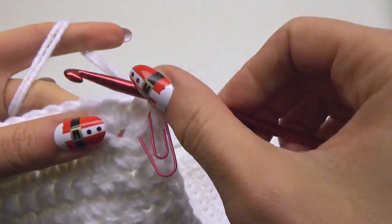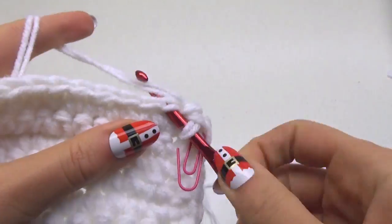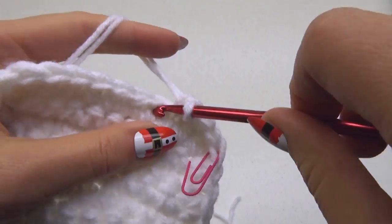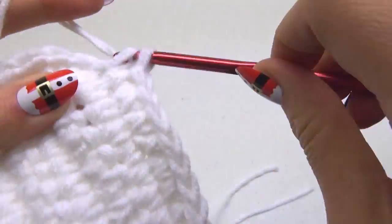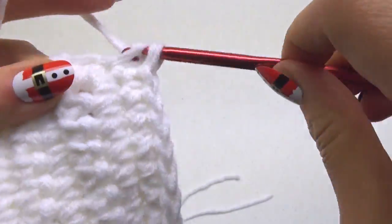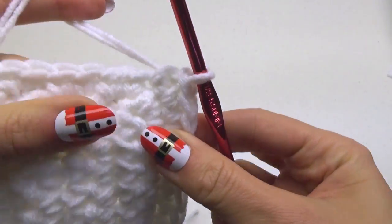Mark that stitch with a paper clip. For the next four rounds, just do one single crochet stitch in each stitch around. Go around each corner with just one single crochet in each stitch. You'll keep working around and your base will look like this.